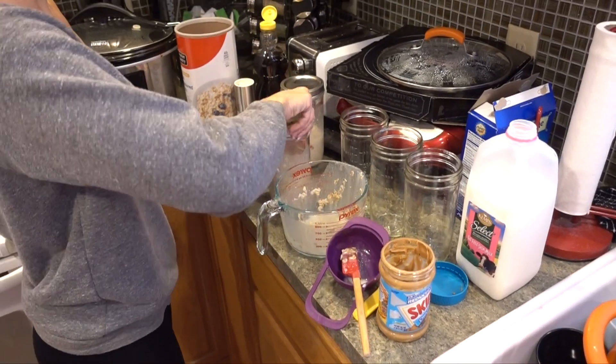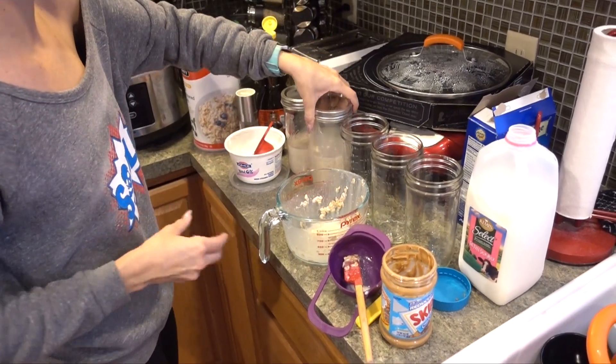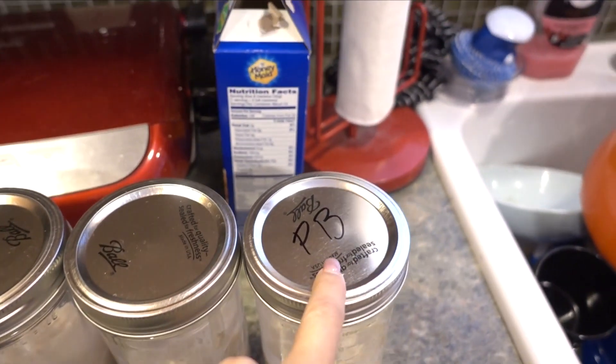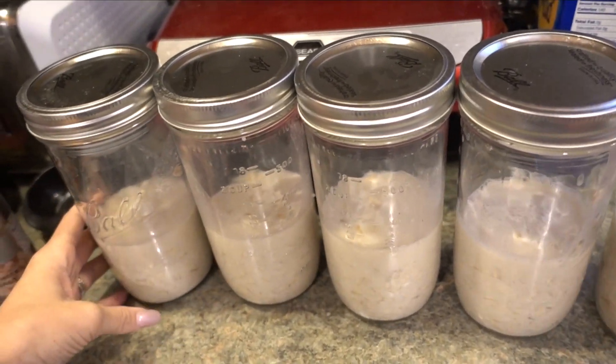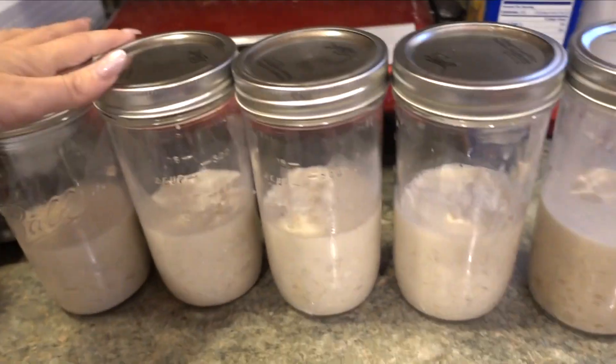Pour it directly into your mason jar, seal it up, and refrigerate for at least four hours but ideally overnight. I made five of them total and labeled Tim's. You can eat them cold straight from the jar or heat them up a little — just make sure to remove the metal lid before microwaving.